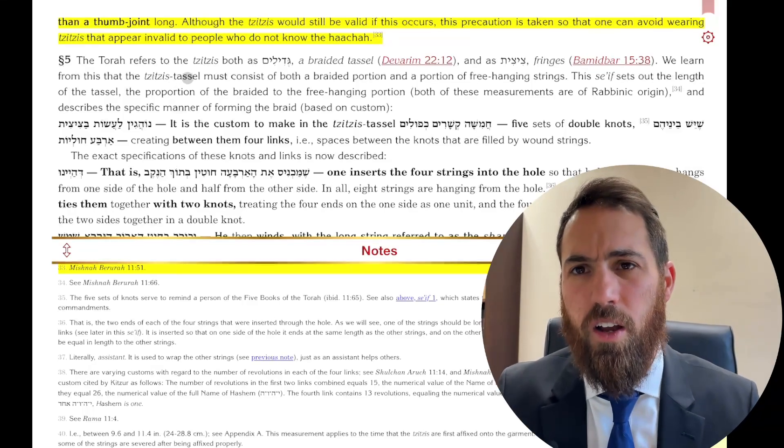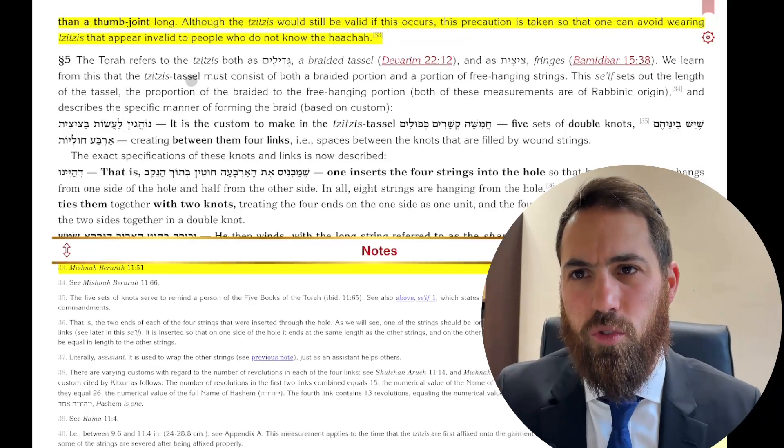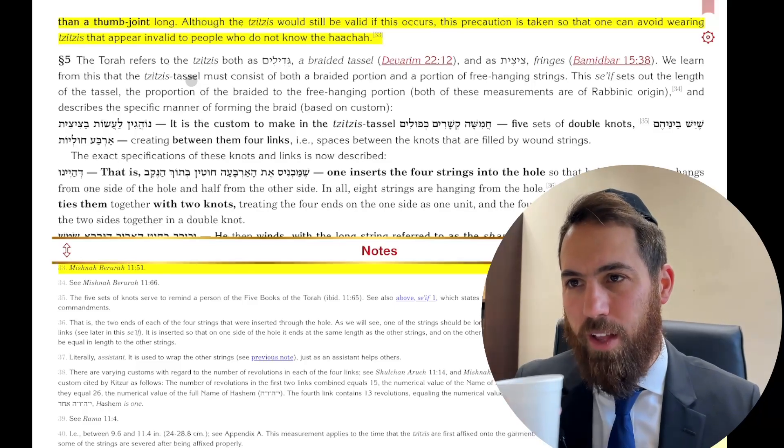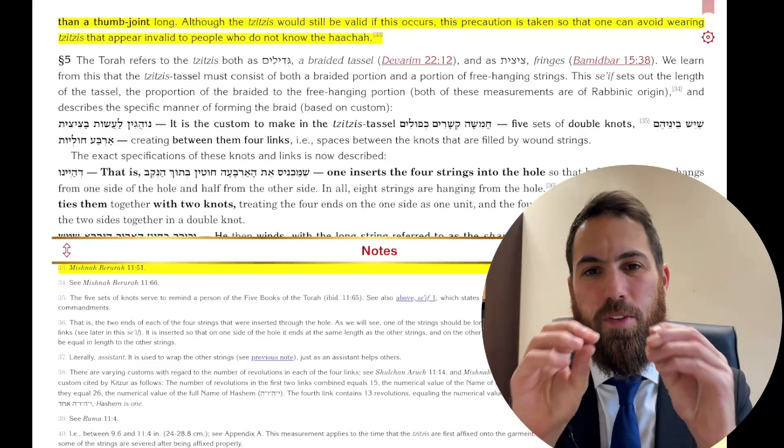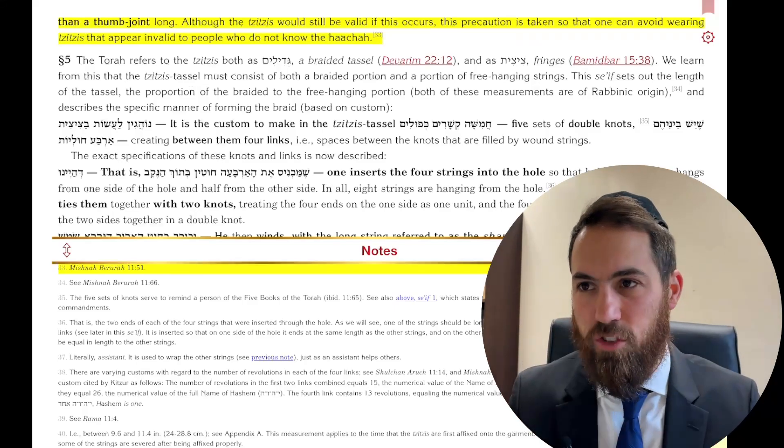There's a nice point that our school highlights: the Torah uses the word Gedilim in Devarim and Tzitzis in Bamidbar. From here we learn that Gedilim means braided, and Tzitzis means strings.